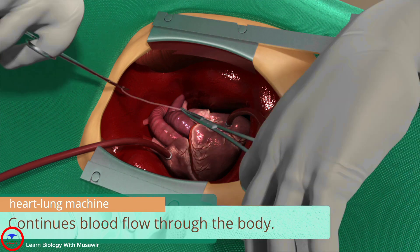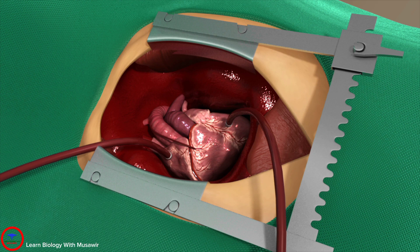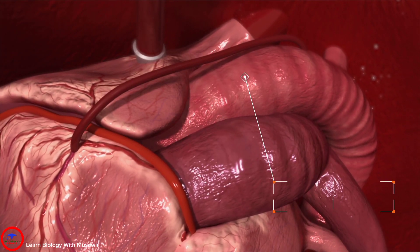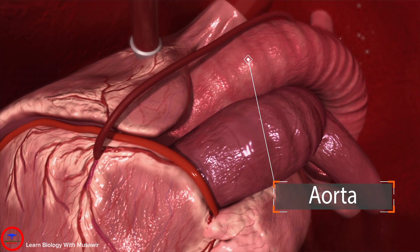With the heart stopped, surgeons can sew the harvested vein onto the heart. This is called a graft. The graft is made to connect the aorta to an area around the blocked artery, allowing blood flow to detour the congested vessel.